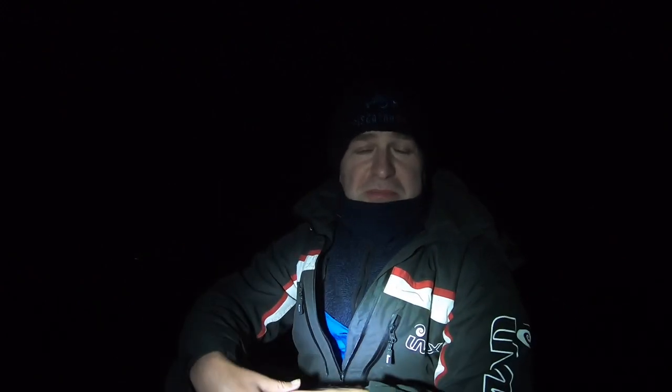Hi guys, welcome to Piscator UK. Will you join me this evening back on shore - as you can see it's pitch black behind me and yes, I'm having a night session doing a bit of sea fishing, and this is going to be the start of my winter sea fishing campaign.